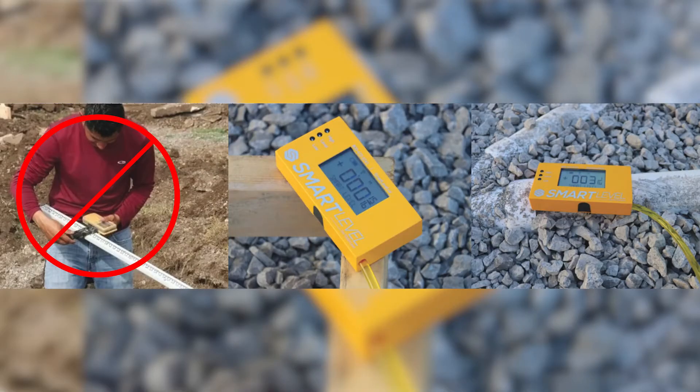What Smart Level does is you zero the level at your starting point, so you're starting everything with a zero reference. It gives you a digital readout in inches and fractions of an inch, so all of your readings are easily understood by anyone. I had a 10-year-old level the base grade for a swimming pool one time with Smart Level — it is that easy.